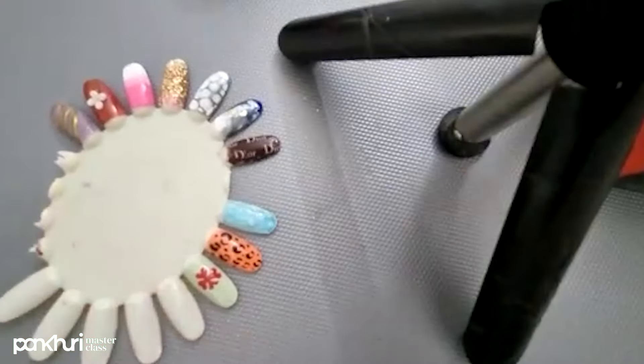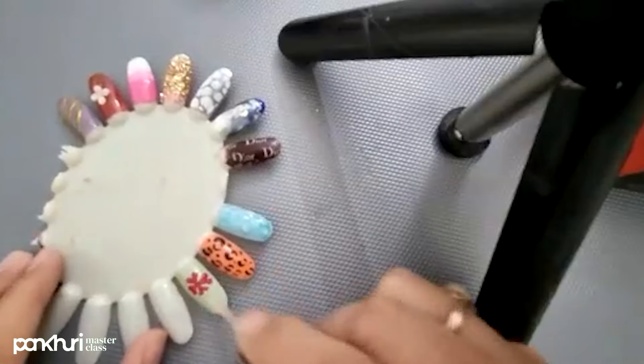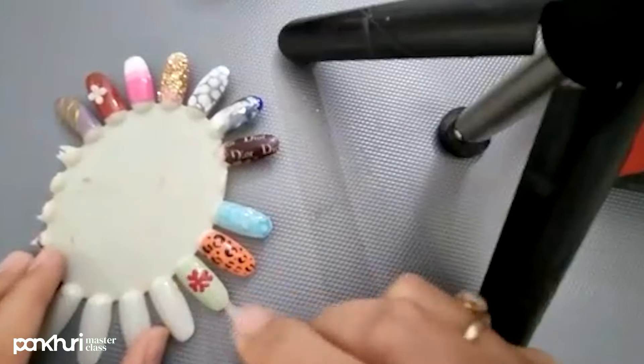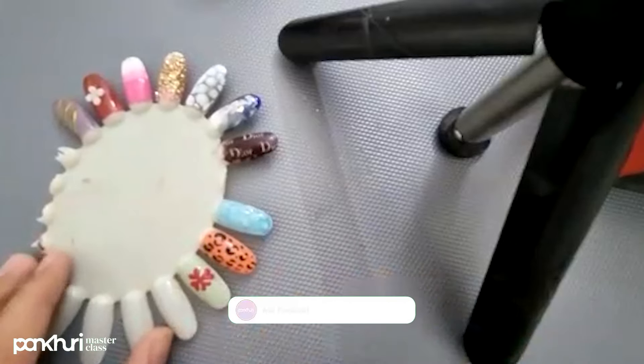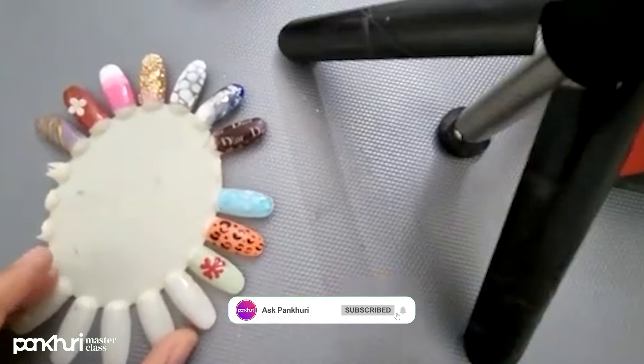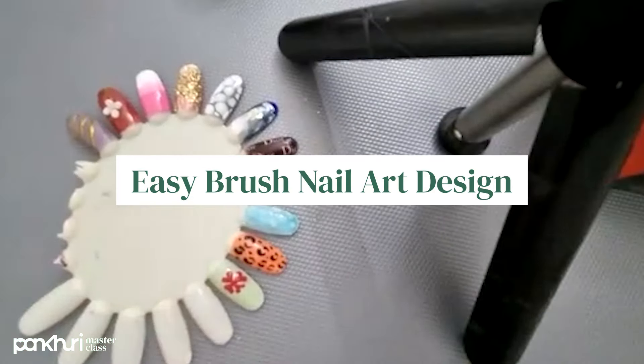This is not complete yet. Now we will apply UV Top Shiny Coat. This UV Top Shiny Coat will give extra shine and it will seal everything and cover everything. And now I am going to cure this for 60 seconds.